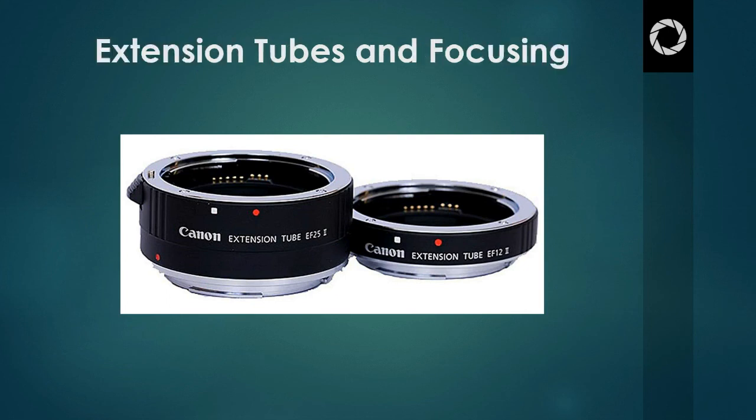Some extension tubes come with electronic components that allow your lens to communicate with your camera — I'll highlight them here in red. This means that the lens maintains its ability to autofocus. If you buy extension tubes without these components, the lens will lose its connection with the camera and will therefore lose its autofocus function, and you will end up having to manually focus. Canon and Nikon's own brand tubes usually come with these connections, but cheaper ones may not. There will be a noticeable difference in price between one that can accommodate autofocus and ones that do not.